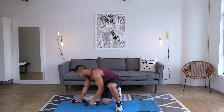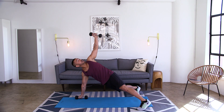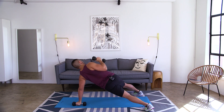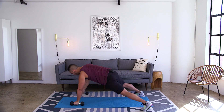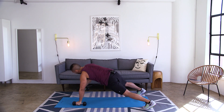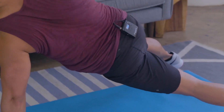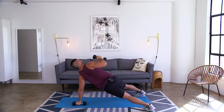Bring it down to the ground. Holding on to those weights, feet are wider than shoulder width. From right here, you're going to pull back into a row, press all the way up, bring it in, back down. Pull into that row, so you twist, press up, and down. Row and twist, then press. Keep those abs tight, that core engaged, pulling back strong in that row. Let's get one more rep each side.